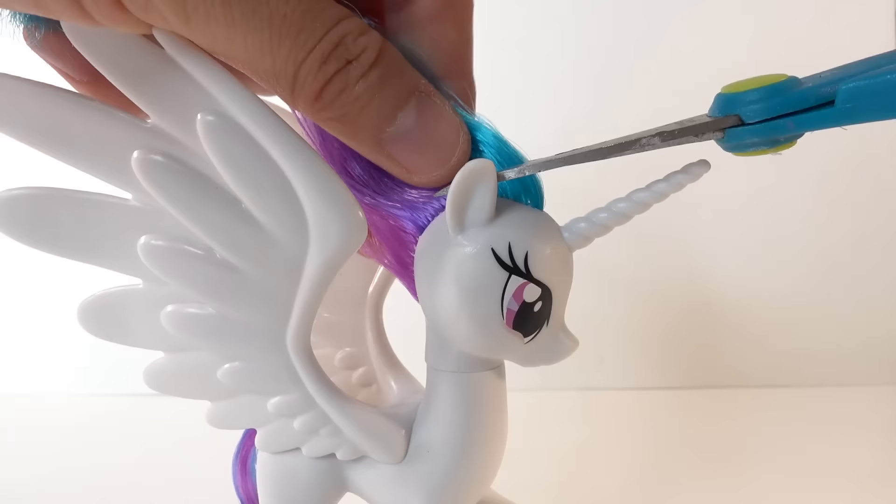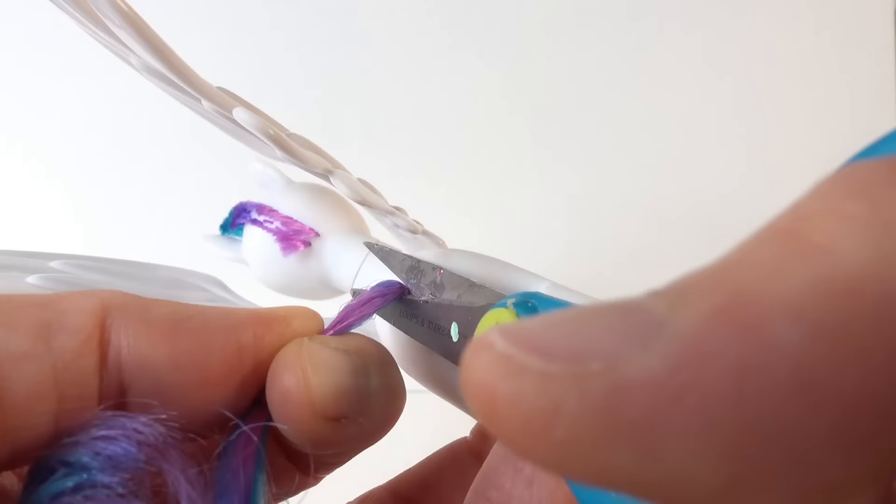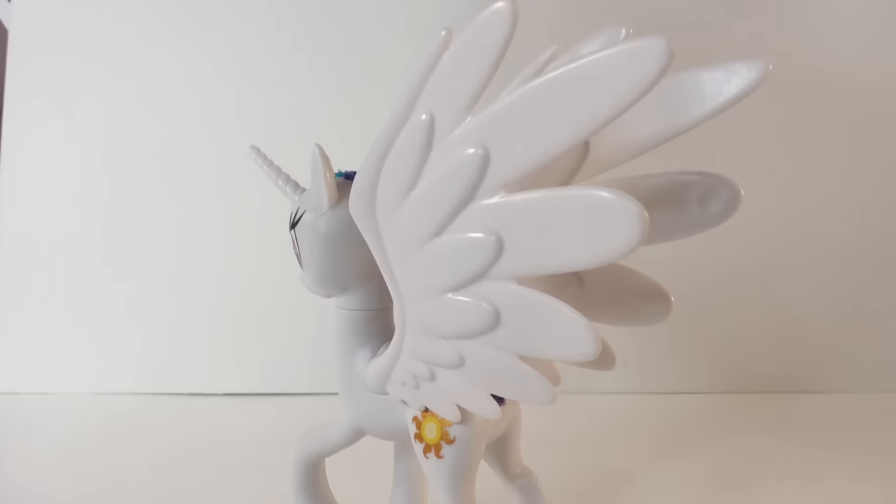The first thing we're going to do is cut off the mane and tail. Here goes the mane — we're going to snip it off and then trim it down as close as possible to the scalp. And here goes the tail.